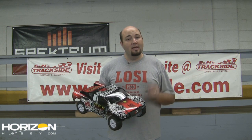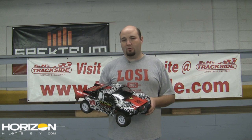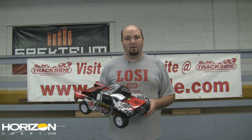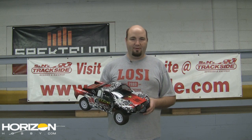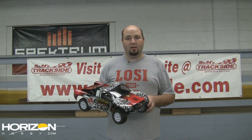It's actually really simple. If you'd like to see how the conversion went together, we did stream the conversion build process over on our Ustream page. Just go to Ustream.tv and search for Horizon Hobby, and you'll find it there. But in the meantime, we're going to pop the body off and give you a closer look underneath the shell.